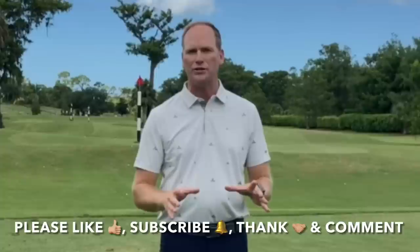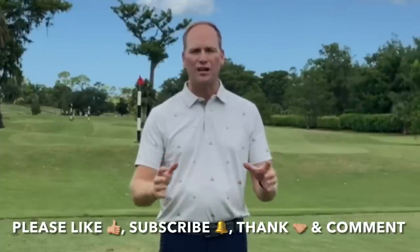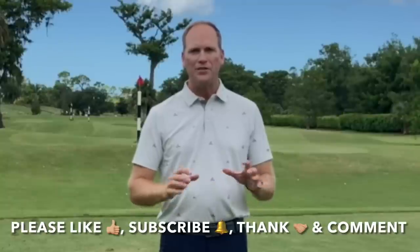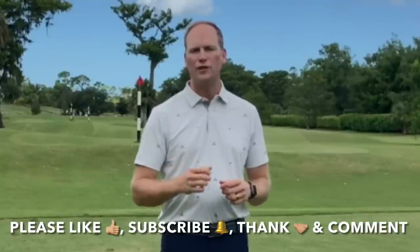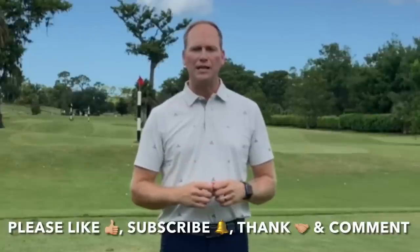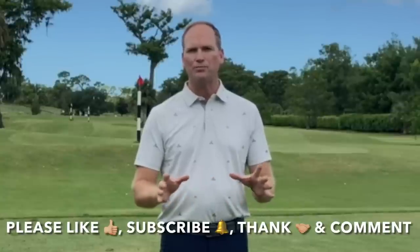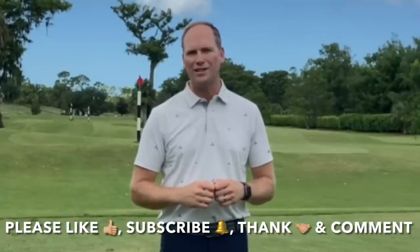Before we get to that, I've really enjoyed bringing this free content to you and our YouTube community, which is growing. You can help me by liking this video when it's over, subscribing to my channel — which alerts you when I have new videos available — and using the Thanks feature on YouTube, which allows you to contribute to the ongoing success of my channel. And as always, please comment — it helps in more ways than you know.